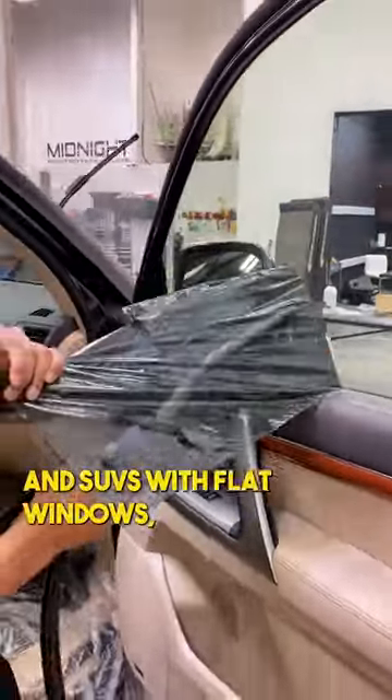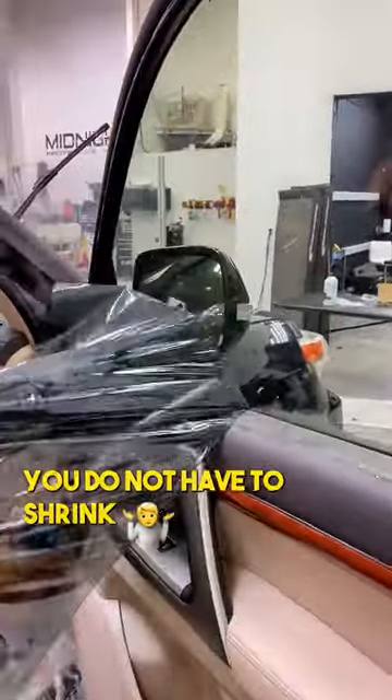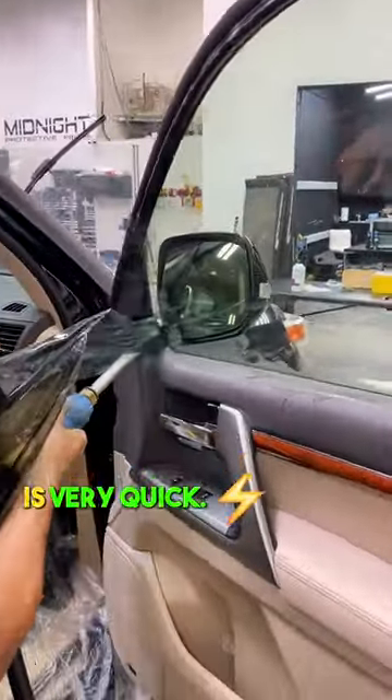On most trucks and SUVs with flat windows, you do not have to shrink the film, so the install is very quick.